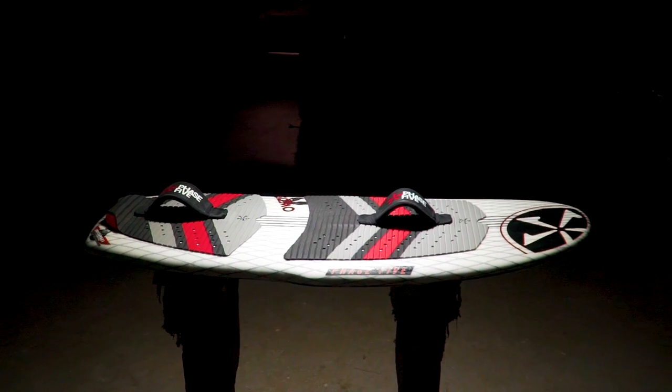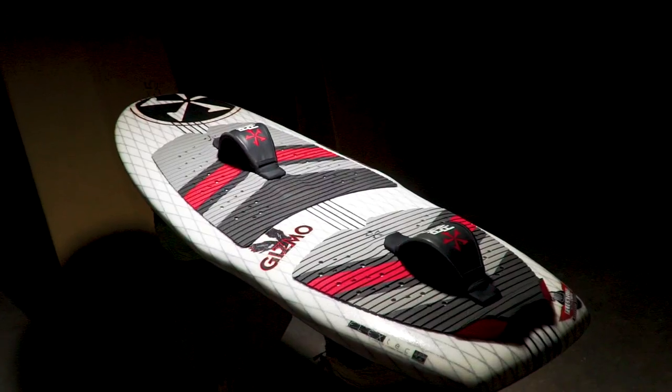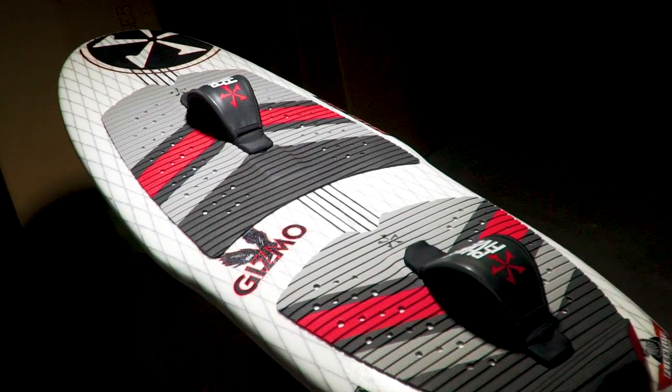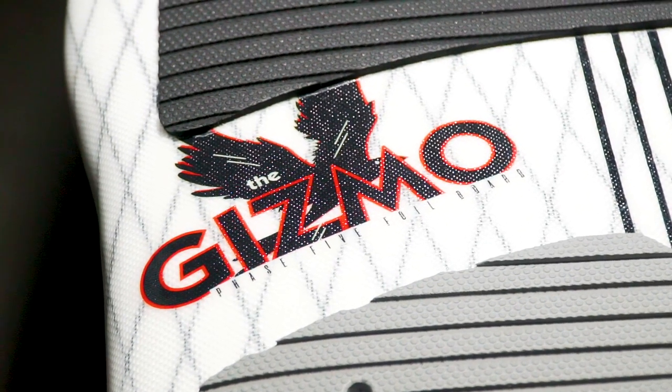The Phase 5 Gizmo Wakefoil. Ride into the future on the Gizmo Wakefoil. Surf smaller wakes and waves. Ride the second wake back while someone else utilizes the primary on a regular wakesurfer. The Gizmo unlocks new dimensions never before possible behind the boat and in the water.